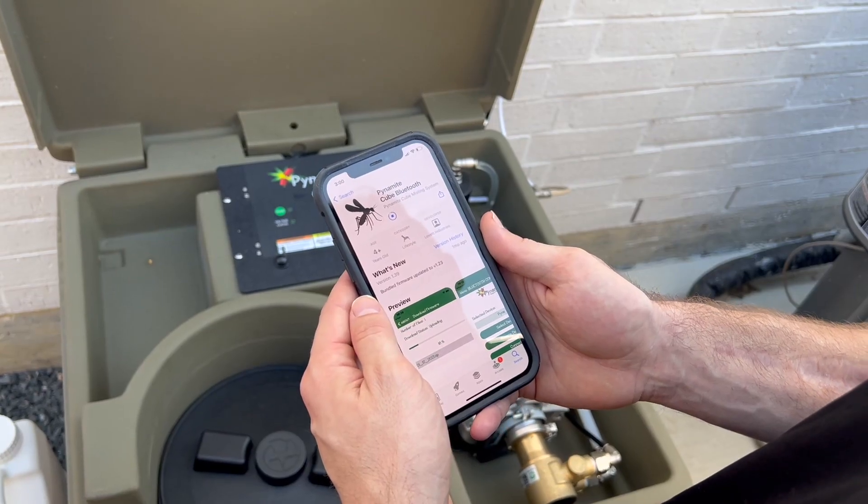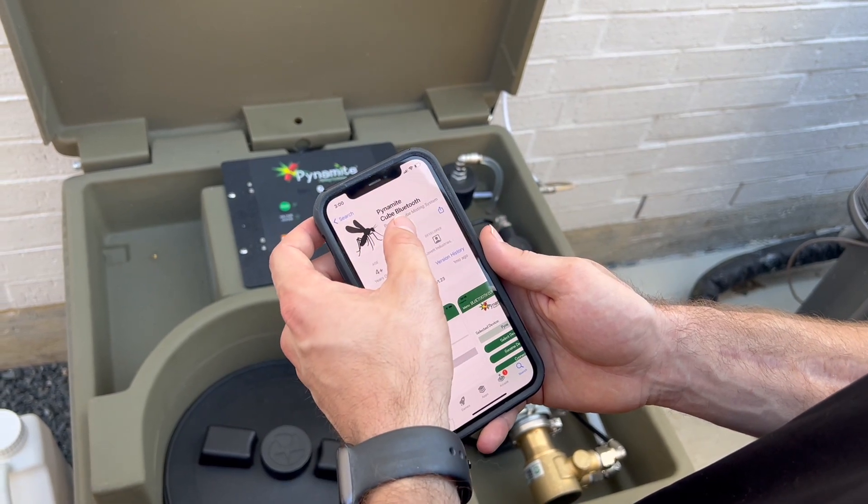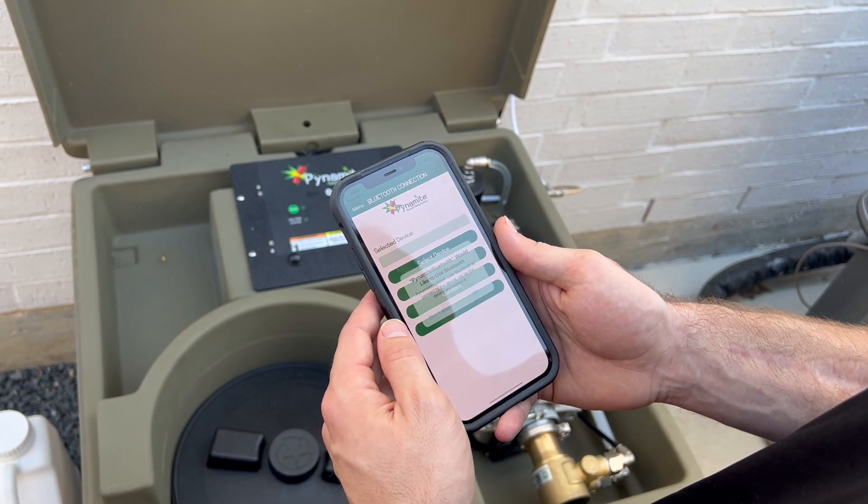While standing near the Cube, go to the Apple App or Google Play Store and search for Pinamite Cube Bluetooth and download the app.